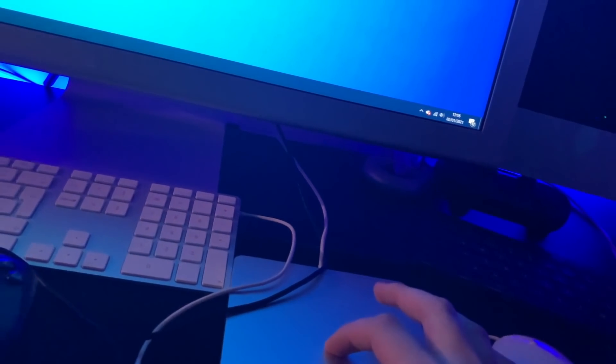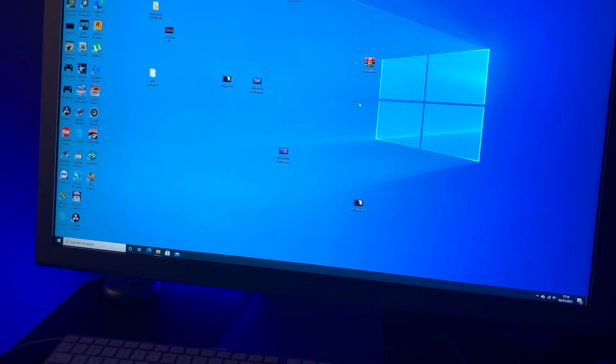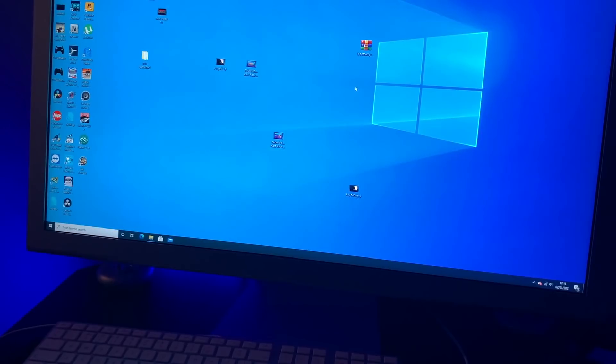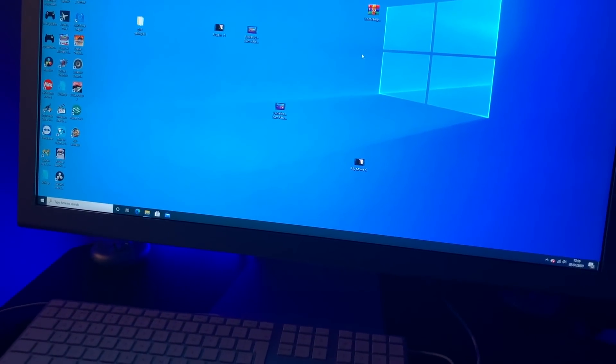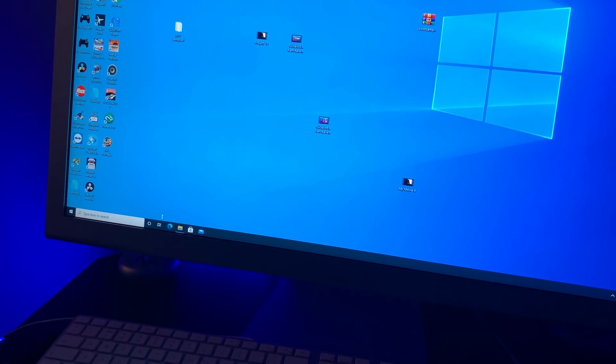I was thinking I'm going to hook it up to my Windows 10 computer, and of course nothing happens. The reason why is because you have to download the drivers to actually make the Apple SuperDrive work, and this is the way to do it.